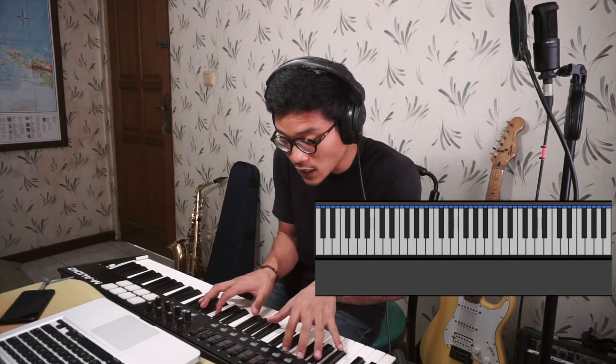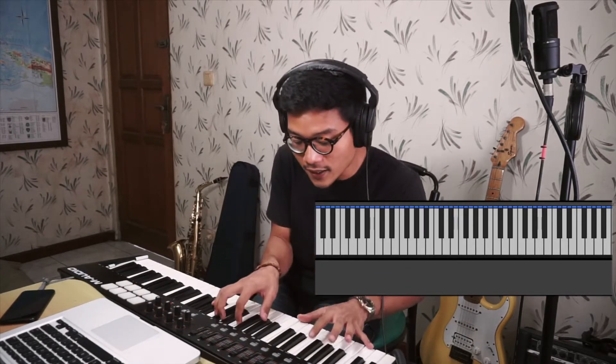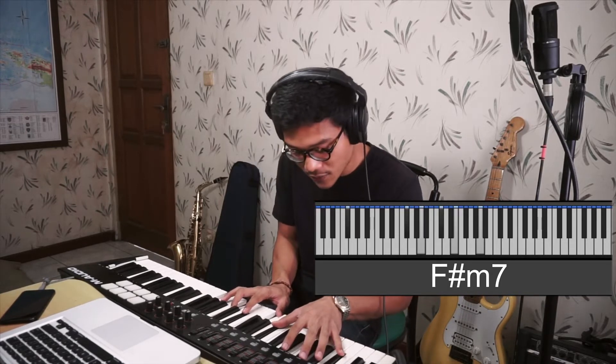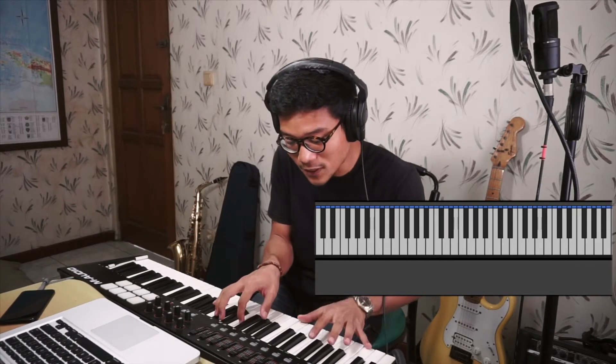After F sharp minor 7, you go to E minor 9, and then from E minor 9 you go to F sharp 7 sharp 9 — this is the sharp line. After that you go to G major 9, then A major, then B minor 7, then E major 9. Let me play it one more time: B minor 7, A major, G major 9, F sharp minor 7, E minor 9, F sharp 7 sharp 9, then G major 9, A, B minor 7, and the last chords are E, G major 9, F sharp 7, and G major 9.